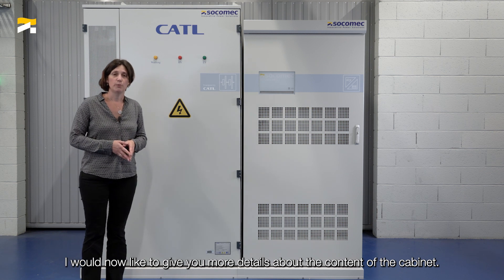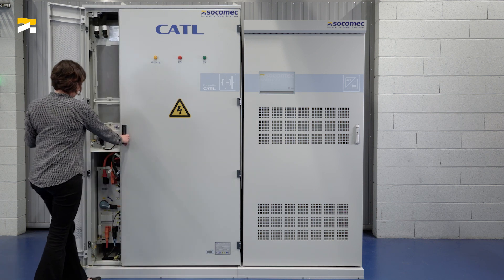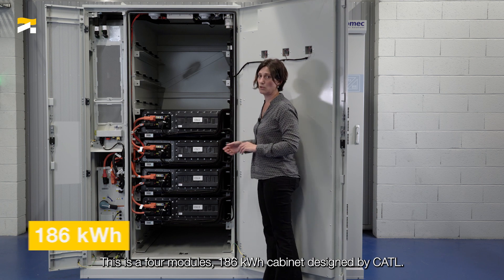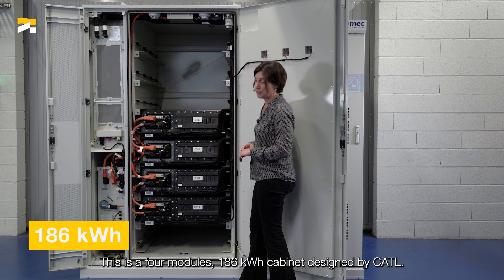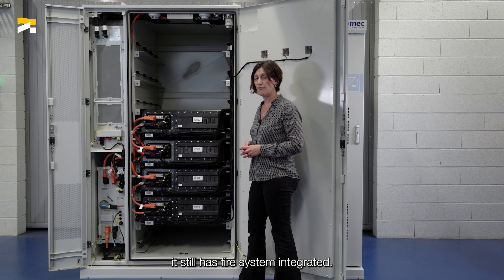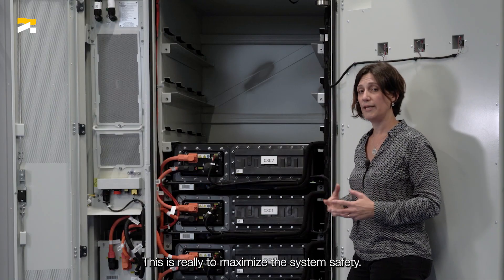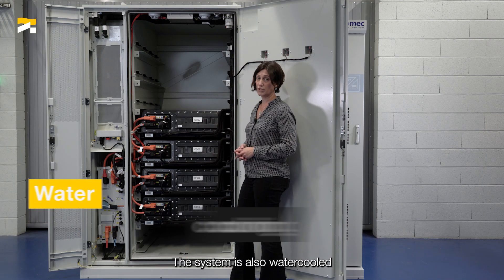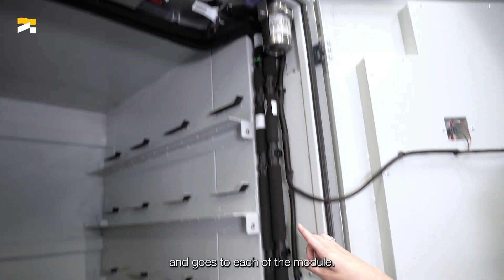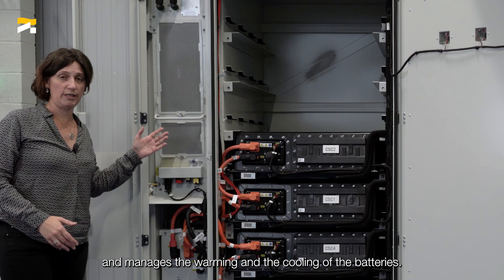I would now like to give you more details about the contents of the cabinets, beginning with the battery cabinet. This is a four-module, 186 kWh cabinet designed by CATL. Though it has been UL9540A certified, it still has a fire system integrated — on the top we can see the detectors and the gas — to maximize the system's safety. The system is also water-cooled to enable better environmental conditions, and the water comes from the top and goes to each of the modules. The chiller is here on the left side, and it manages the warming and cooling of the battery.